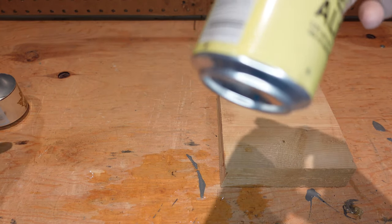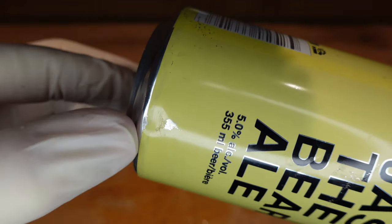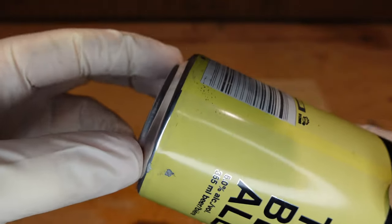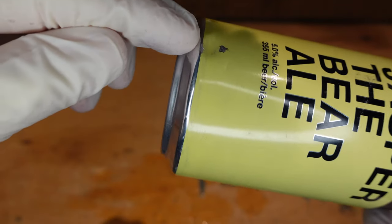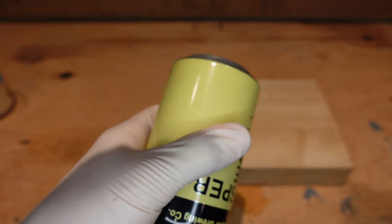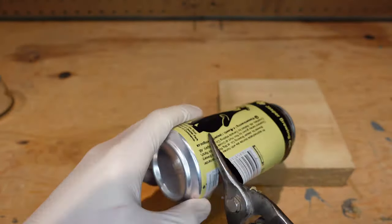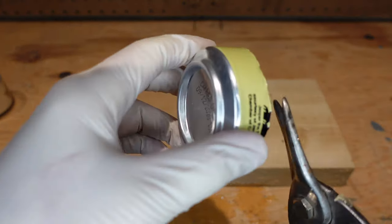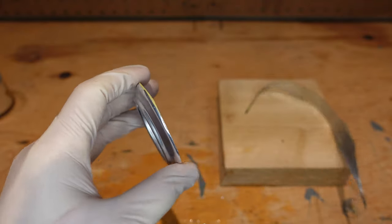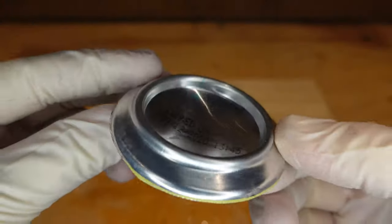Next we're going to take our third can and make our stopper. We want to cut right along where the paint stops, and that piece is going to become our fire stopper — like a little hat we can place on the flame to put it out. Same as before, we do a rough cut then follow that line. If your can doesn't have paint, just cut along the elbow edge and you should be fine.